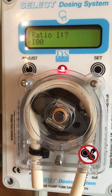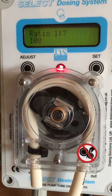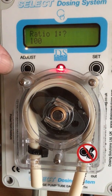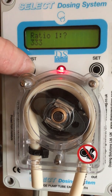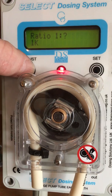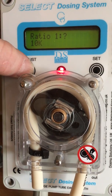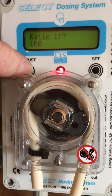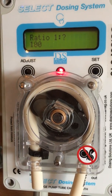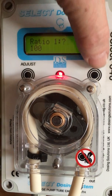Next, set the ratio that you are going to administer your medication or cleaner. It is currently set at 100 to 1, and by pressing the adjust button you can go through the full range of options for dosing. In this case, we will dose at 100 to 1 as shown on the screen. Then press set.